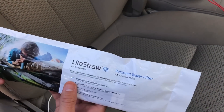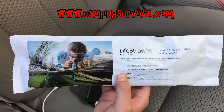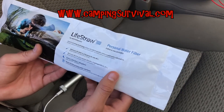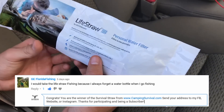The company that sent us the LifeStraws from the last video is called CampingSurvival.com — links in description. They've got plenty of camping and survival gear. The winner of that giveaway is GE Florida Fishing — you have 48 hours to respond to my reply. Thanks to everyone who entered.